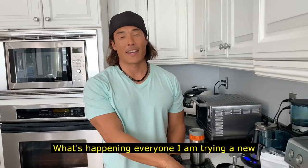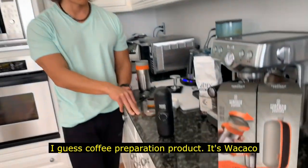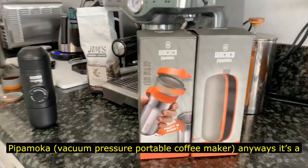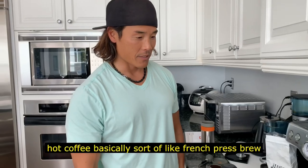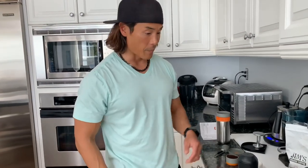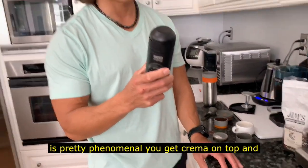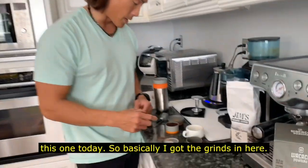What's happening everyone — I am trying a new coffee preparation product. It's Wacaco's Pipamoka, basically a hot coffee brew similar to a French press. I tried their other product, the Minipresso, which makes espresso and is pretty phenomenal — you get crema on top and everything. But today I'm trying this one.